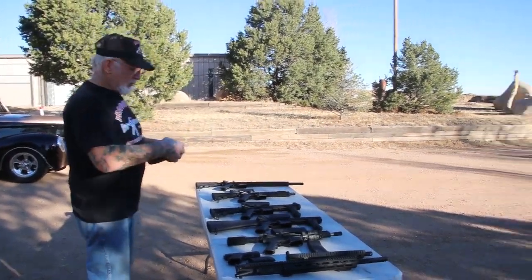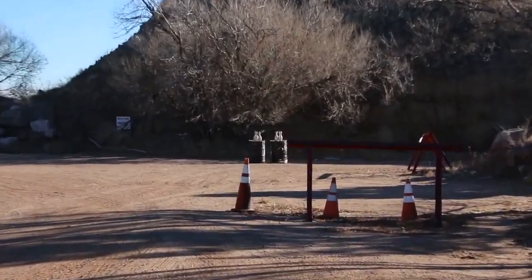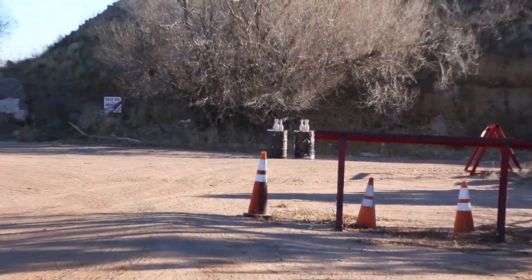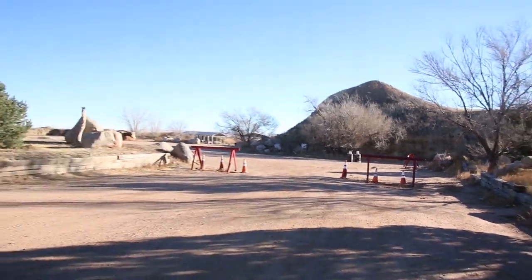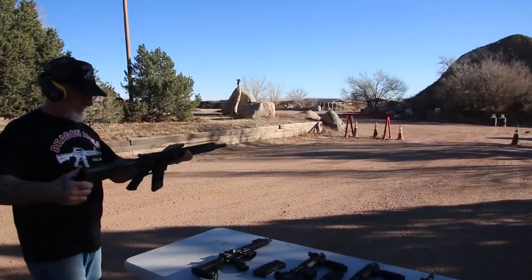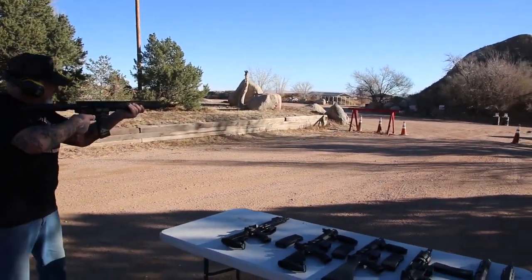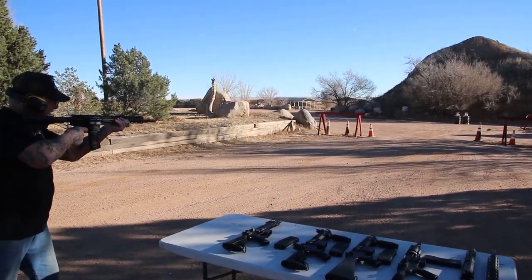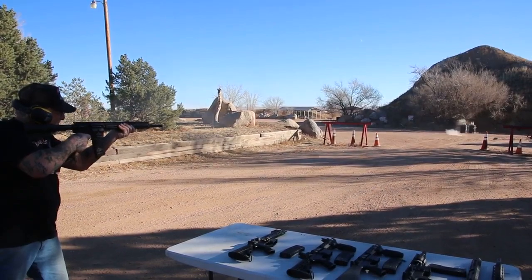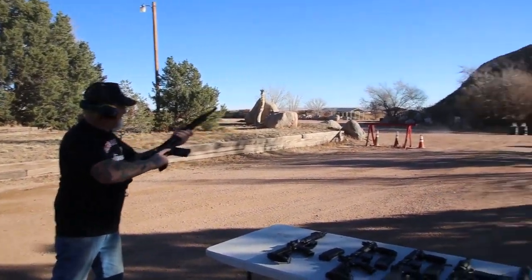So we're going to hit some of those bowling pins over there. This is the full size, 16 inch barrel Dragonfire. We're going to cock it and let's see what happens. That's semi-automatic. Whoa! I've got a couple of pins — pretty cool.